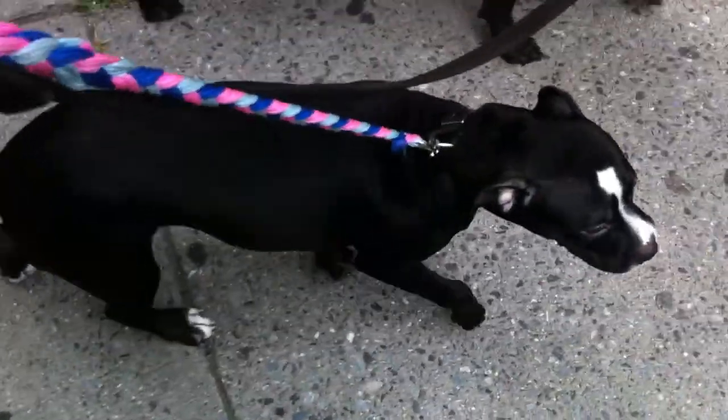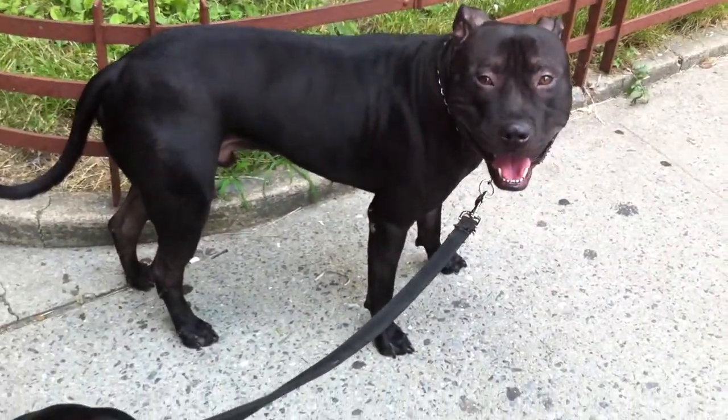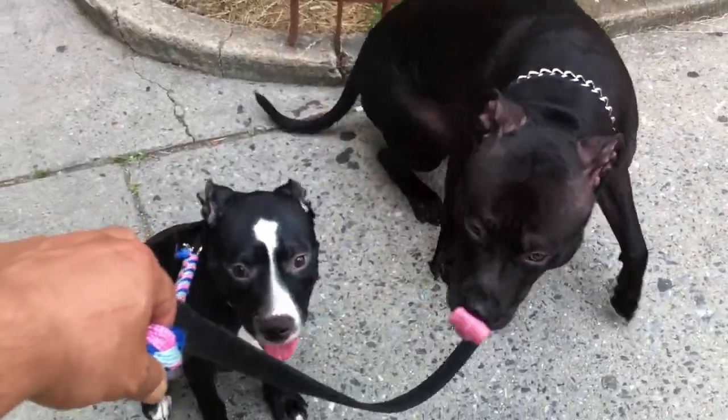Sit, dogs. Bryson, sit. Mooka, sit. Bryson, sit. Good boy. Good girl. Let's go.